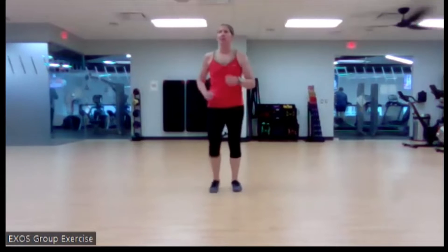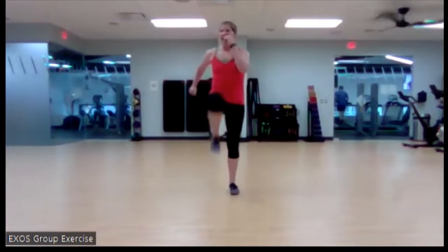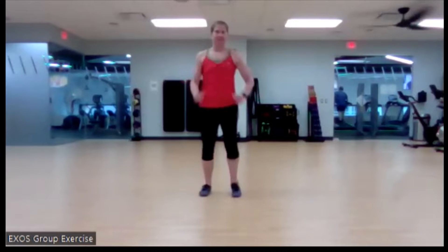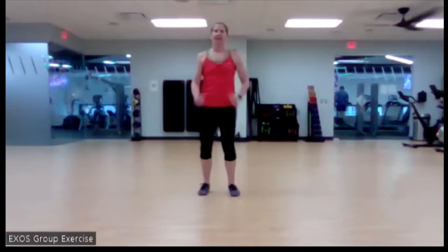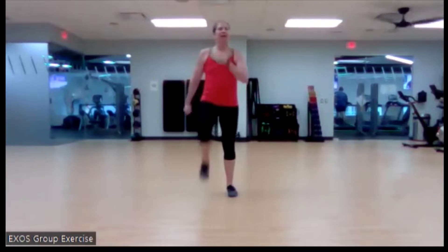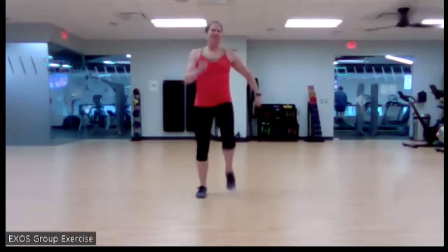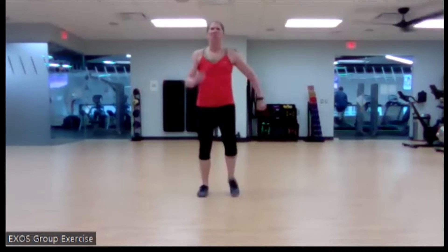We're going to do a high knee march in three, two, and one. Bring it up — I like to make sure we get those arms in with it. Love that energy and attention today, especially on this Monday. I think it's still cloudy outside, but that's all right. If we never saw the clouds, we wouldn't appreciate the sun so much.